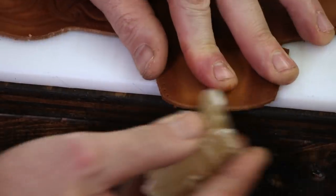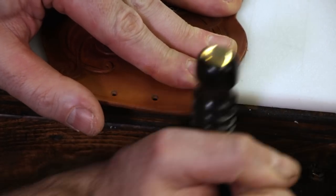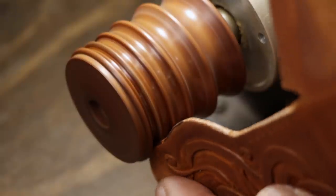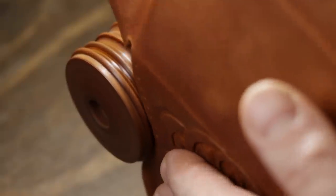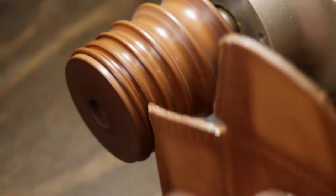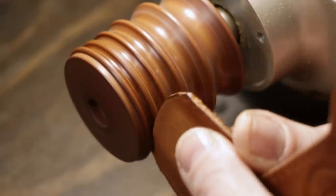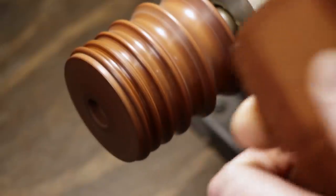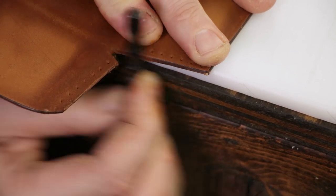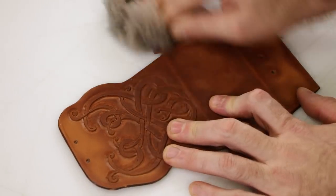Now I'm just using some beeswax to finish off the edges. This will burnish them up, make them nice and smooth. You can hand burnish it like I'm doing here, or you can get something faster. This worked out just fine, but usually I would do this burnishing after I antique my piece — because the beeswax is going to interfere with your resist and possibly your stain. I don't know why I did it backwards, and it worked out fine, but it's not what I would usually do, so I'm just giving you guys a heads up.